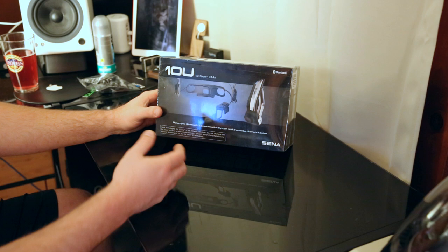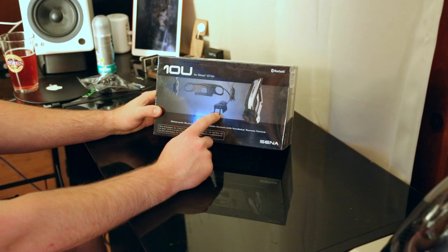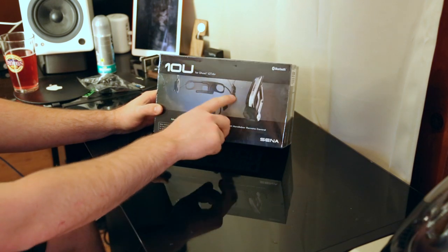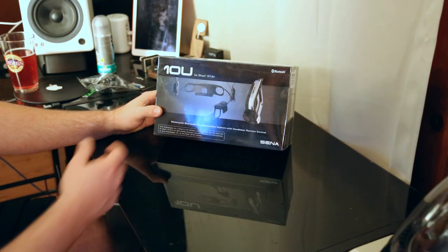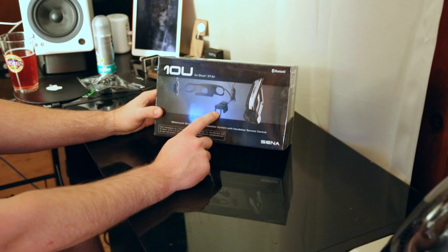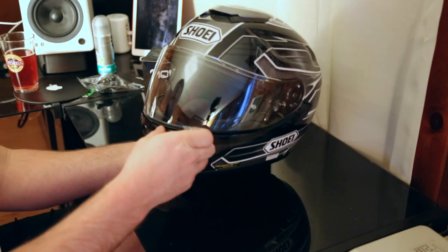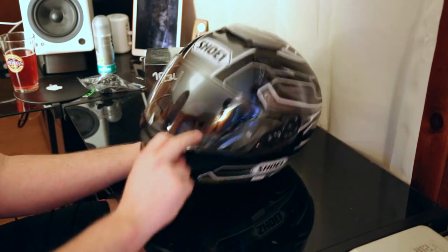As I unbox, you've got the unit here that sits for you to control the Bluetooth audio. On the rear, you've got an antenna, and then you've got your ear pieces here. One thing I've heard complaints about is because of the way this unit is designed and how it's going to be fitting, it makes it difficult to close your visor.